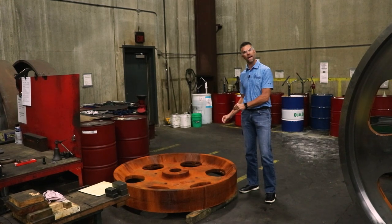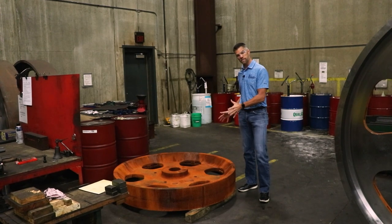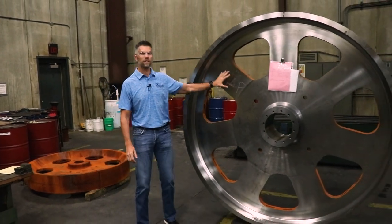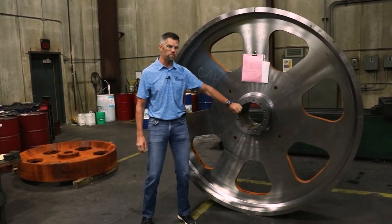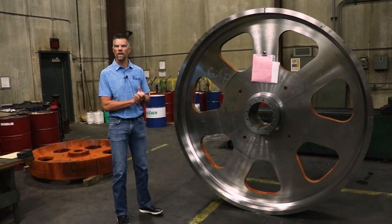So this is a rough casting — this is how we get it in from the foundry. Once it hits McDonough and we start working on it, we put it on our lathe, and you can see here everything that's shiny we machine. We machine the entire wheel — both sides, the face, the edges — bore it out, do all of that work, and that just kind of trues up the wheel.